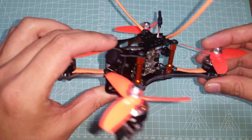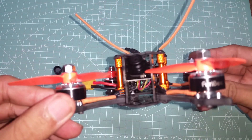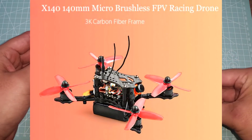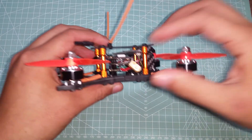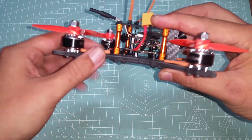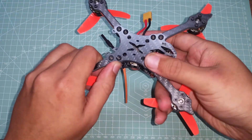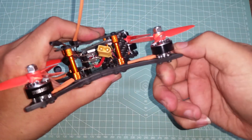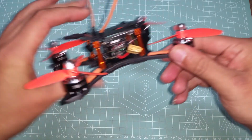There is another micro quad that is very similar at around the same price, which leaves me scratching my head — why release multiple quads that will just end up cannibalizing each other? If I had to choose between the two, the Space Wolf is an easy choice: F4 versus F3 flight controller, 1506 motors versus 1306 motors, and a 28 amp ESC versus a 20 amp ESC. The carbon fiber quality is excellent — very stiff with nicely beveled edges on the arms.